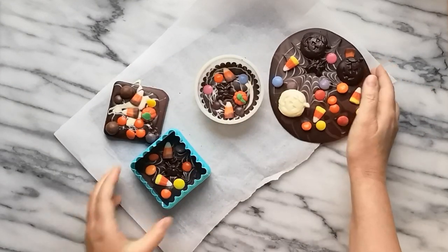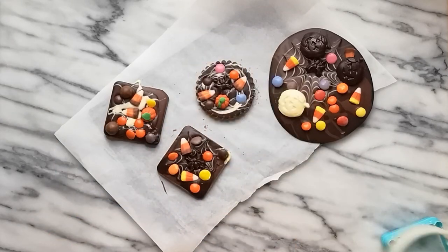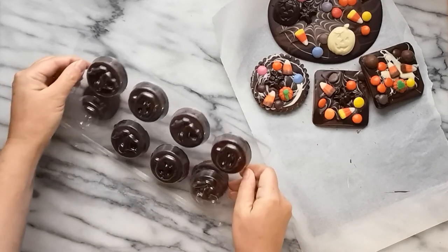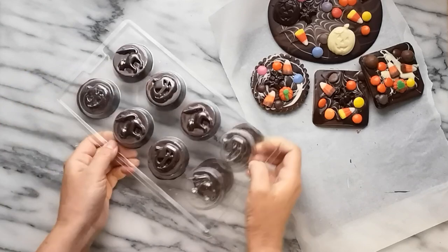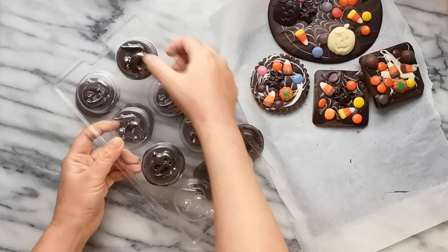Now that all the chocolates have set, it's time to release them from their molds. On a clear surface, carefully turn the molds over. If properly crystallized, the chocolates will release easily. As the molds are PVC, a gentle press on the mold will also help to release the chocolates.